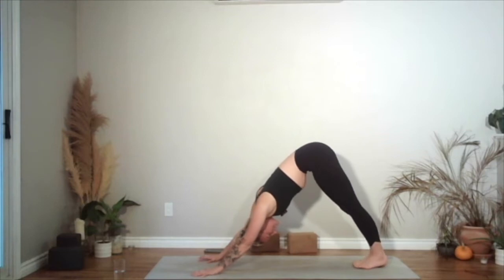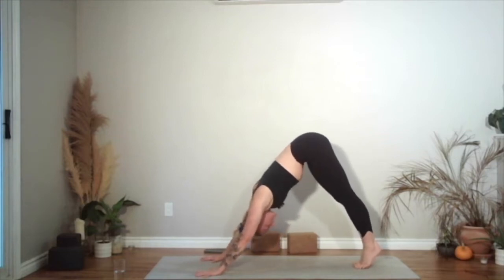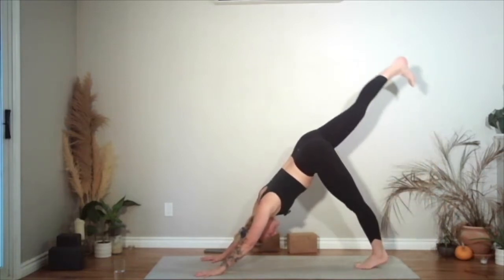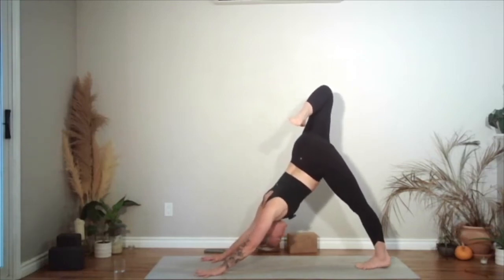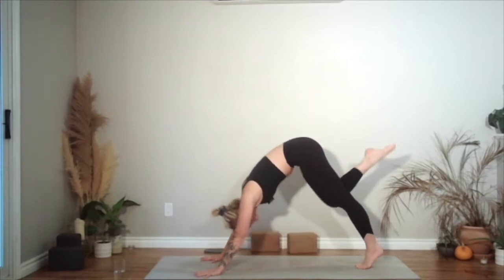And then bring your big toes to touch. Lift your heels up, send your hips back — think about lengthening more through your spine. And then take your right leg up towards the ceiling. Bend the top knee, heel to glute. Rotate your hips to the right, send your right knee up, but draw those front ribs in. And then looking forwards, you're going to step your right foot to the outside of your right hand.